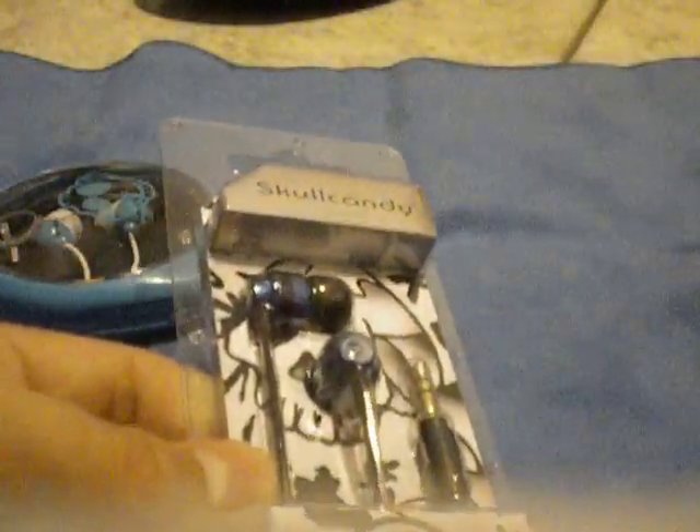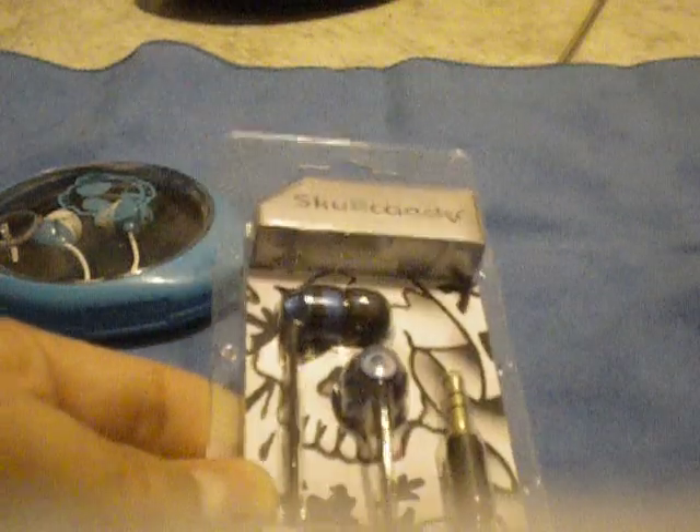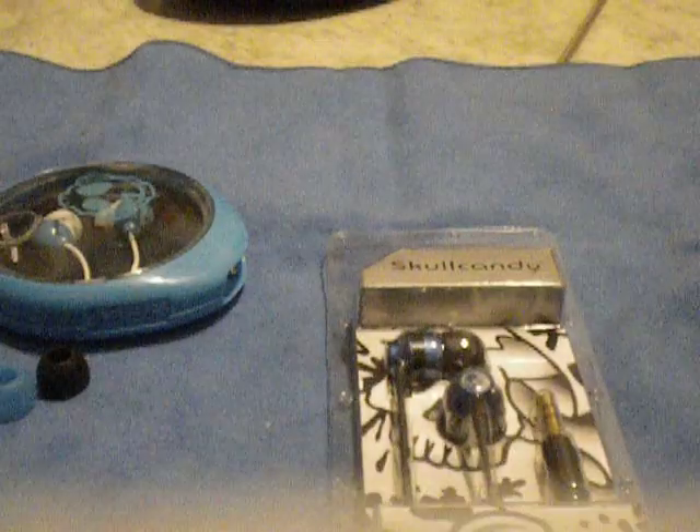Hey guys, this is TaylorTouch25 here, and I'm here to tell you about another product. I don't know why I always say 'project' — I'm sorry guys — but this is a product called... this product is called Ink by Skullcandy.